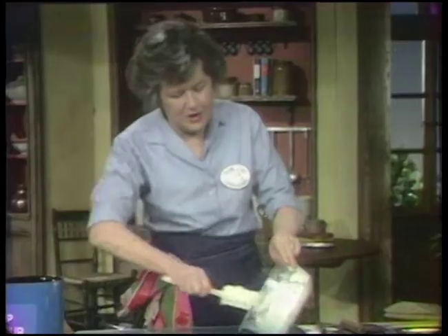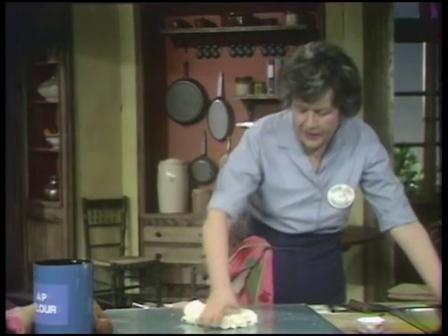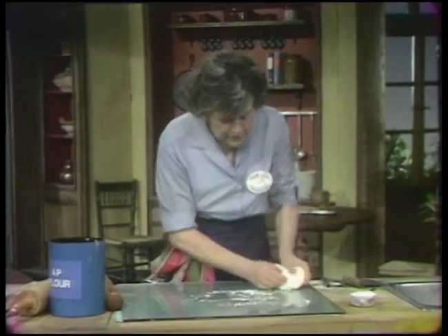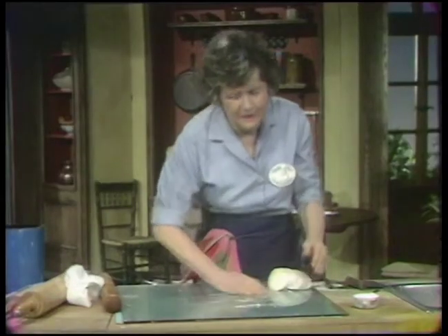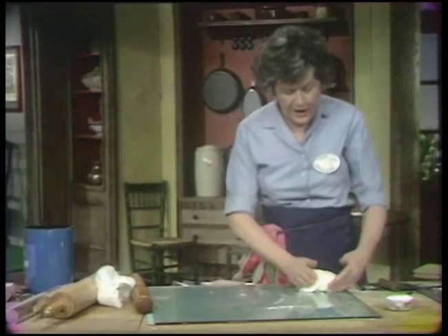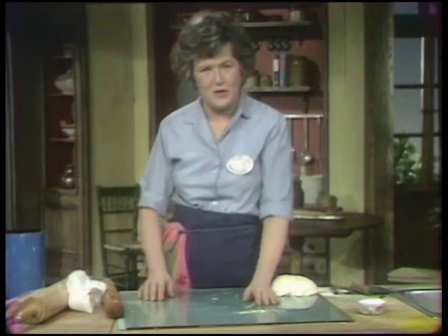Mix it all up and out she goes onto your working surface. This is a rather rough dough — just put it into a rough ball and set it to the side. That is your détrempe. The oil in it acts as a little tenderizer for American flour, which is a good thing.